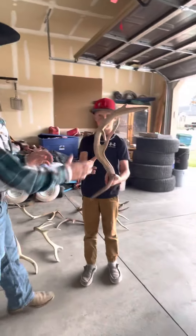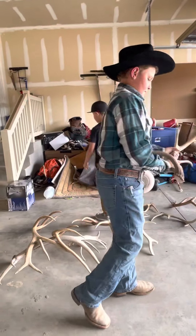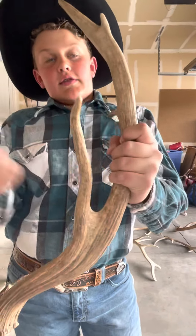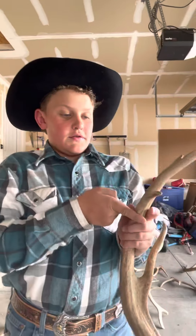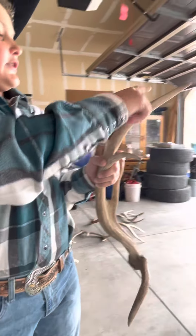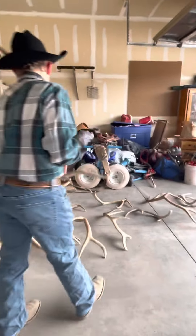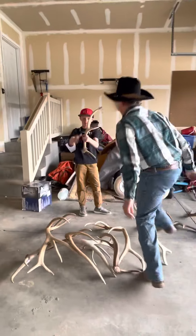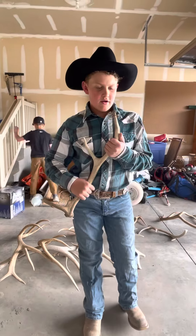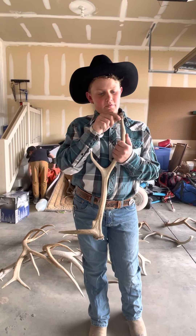Look at how weird that is — that's a weird one. See, like that curves out, that curves in and out — this curves up and then out. This one's just a little cheater point again and that's pretty nice. This is a thing you're going to want — it still has velvet on it. Wait, that's not velvet — dang it, it's torn up. Yeah, it's torn up from fighting.